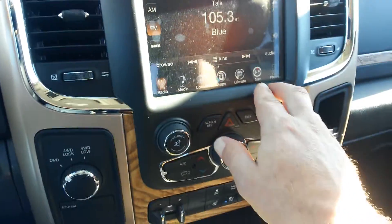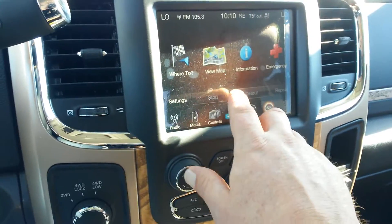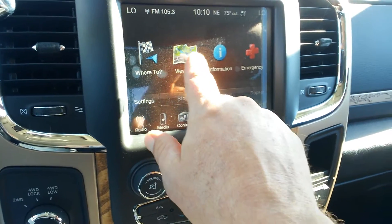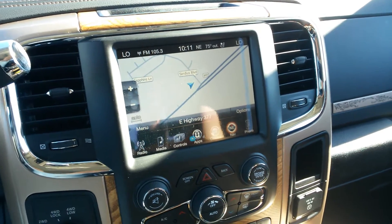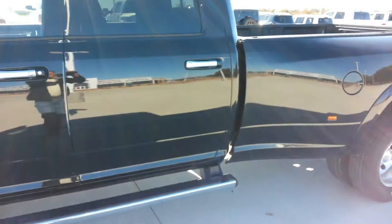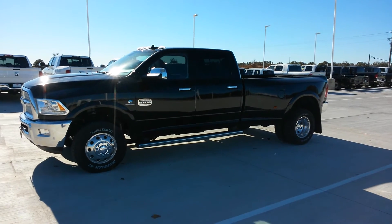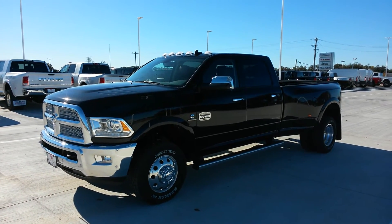Right below my video you will see my contact information. You'll find a link to my Facebook page — it's TDYsales — and then TDYsales.com. I appreciate you viewing. Like I said, if this is not the color or anything you're looking for, or if you're looking for a Ford or want to compare both trucks, the nice thing is I have both. We can test drive them both and go over the differences side by side. My number is 817-243-9840. As always, have a great day.